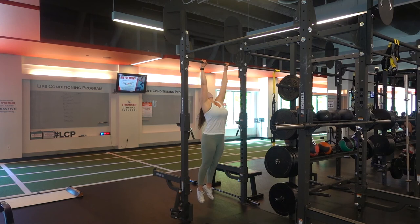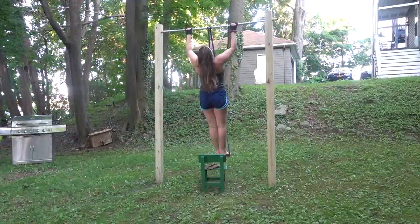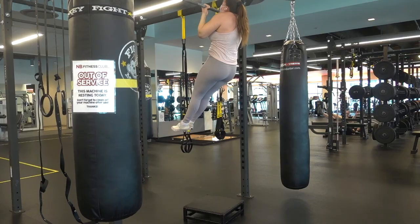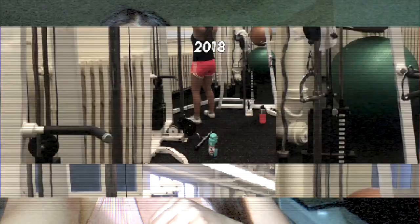Thank you so much for watching. This video has been over a year in the making. In terms of the timeline, between the 30-day pull-ups challenge and my first bodyweight pull-up was about three months, and then it took about three more months to get to five pull-ups in a set. At the beginning I genuinely thought I wouldn't be able to do one because I was too heavy, but I kept trying and now I can do six. Please like the video, comment below, subscribe if you haven't already, and I'll see you in the next one.